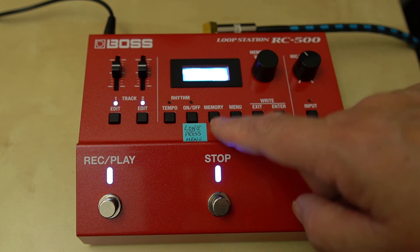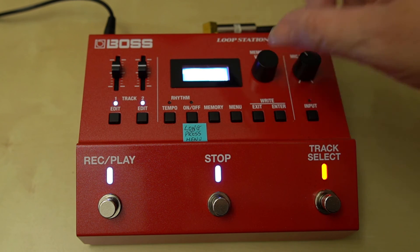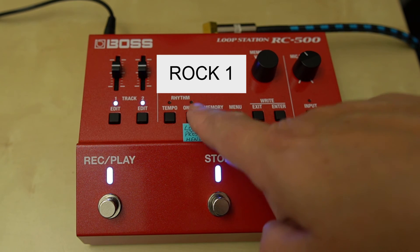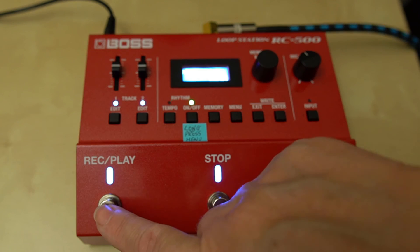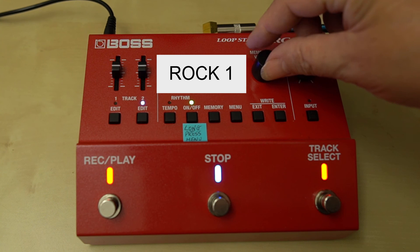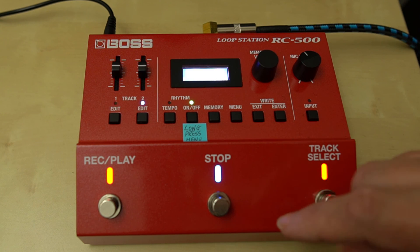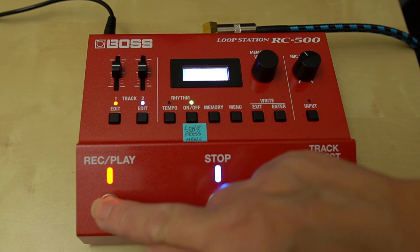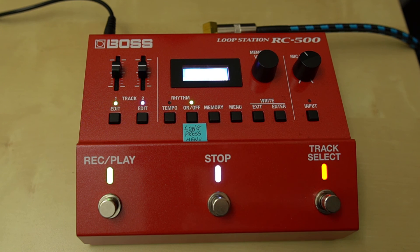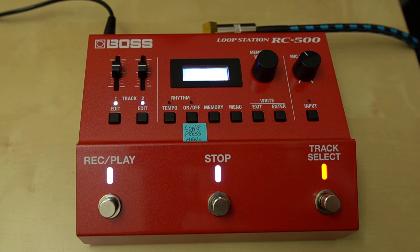Now I'm going to delete what I've just recorded by holding that down with a long stop. I'll go back to the menu with a long press, scroll across to rock one, and this time I'm going to do exactly what I just did. Do you see the difference? This time it actually saved the fact that I changed the drums, whereas the first time it didn't.